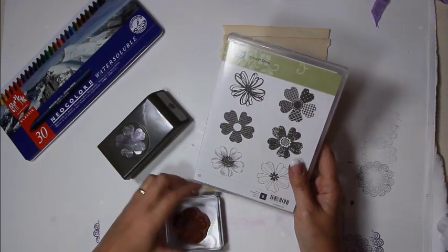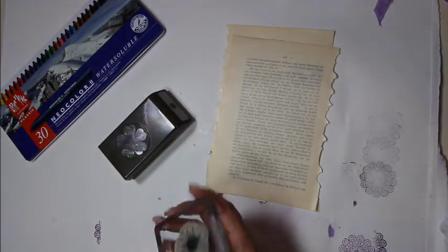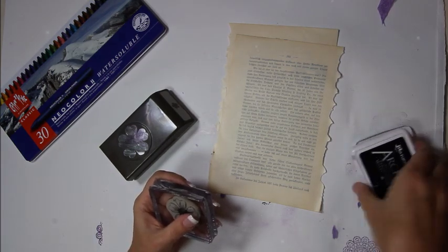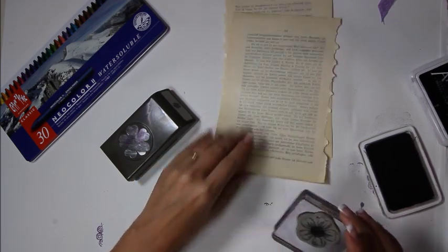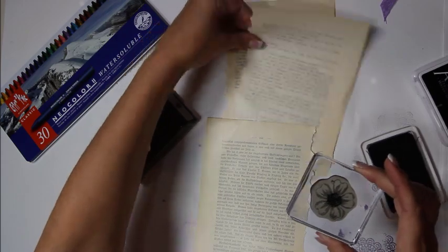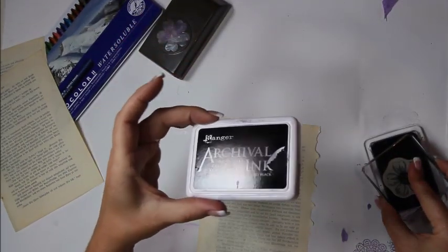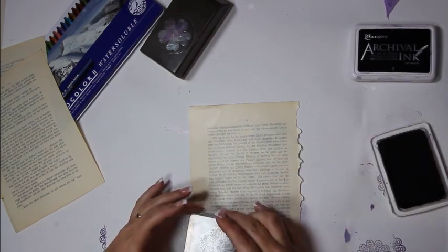Starting with a flower that has open petals, easy to color in like a coloring book and easier to cut out. A mark has been put on the stamp so you know which way it faces for the punch. Using Ranger archival ink — it's waterproof — and stamping it a whole bunch of times.